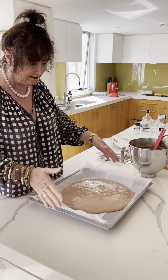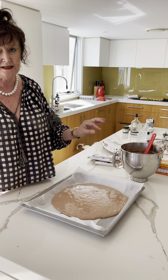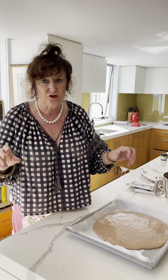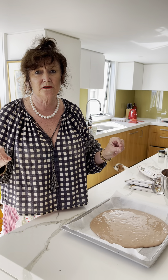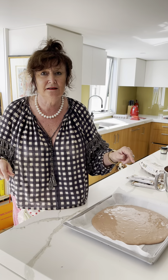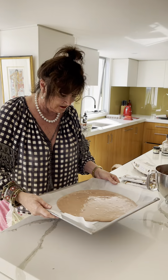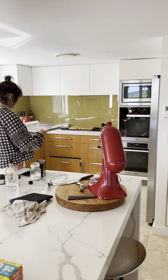So it's on a pizza stone on baking paper in the oven at 160 — actually, it goes in at 180 and as soon as it goes in you turn it down to 120 straight away. So I've done that, let's see what happens.